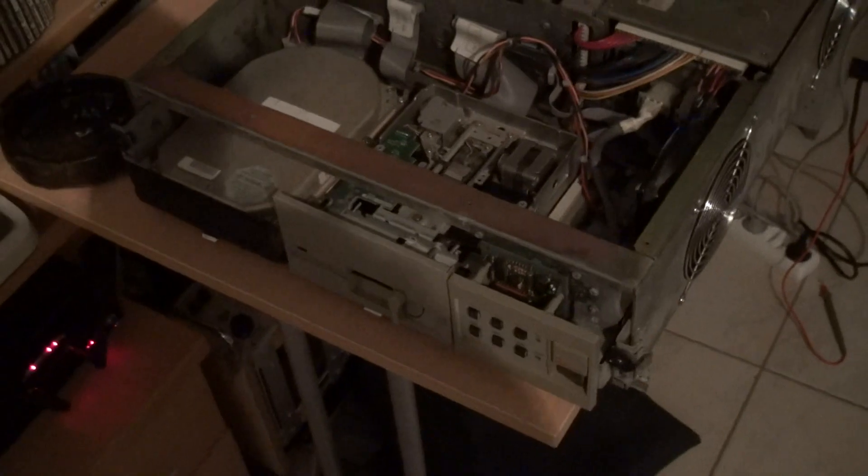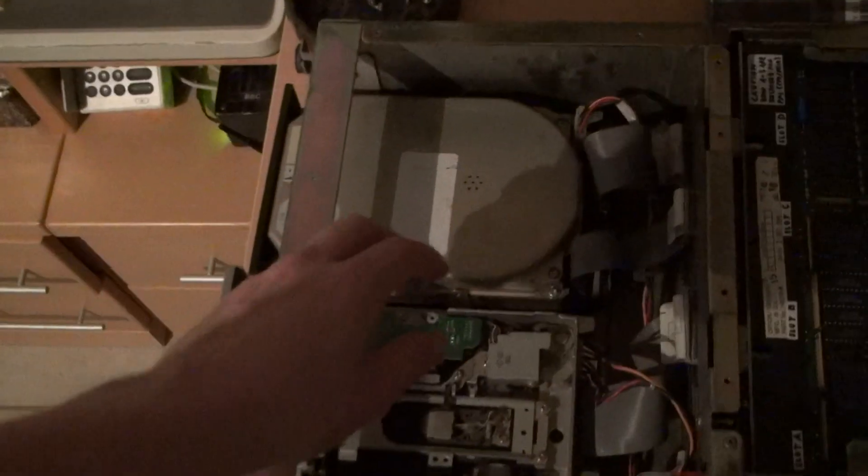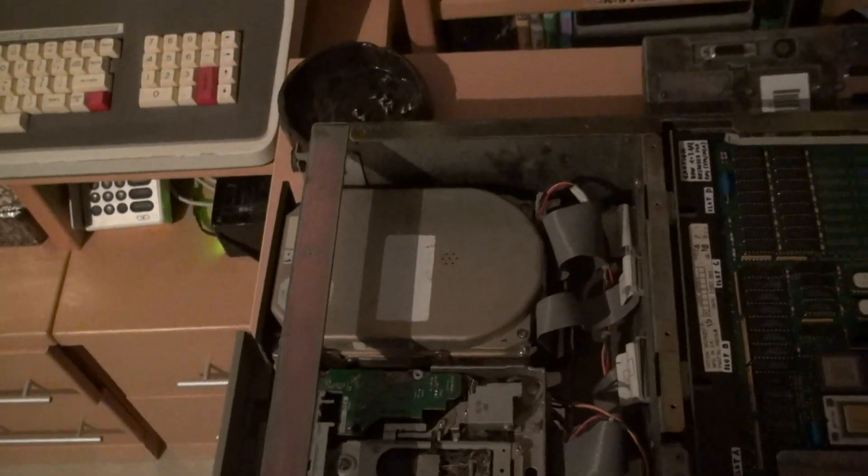This is the PDP-11 computer. It's quite a new machine. It occupies only three height units inside the rack, so it's very small — almost like a modern server today. It has a Winchester drive, which is very nice because these drives are still available.